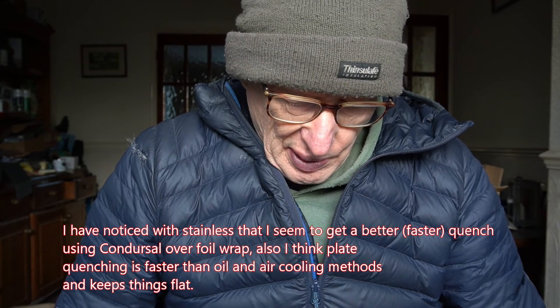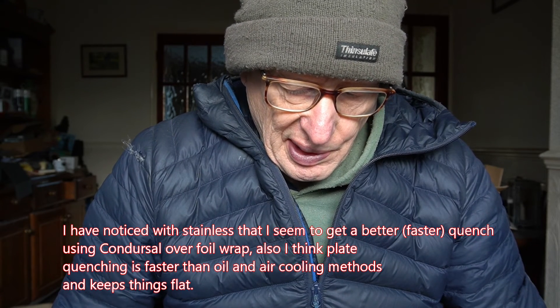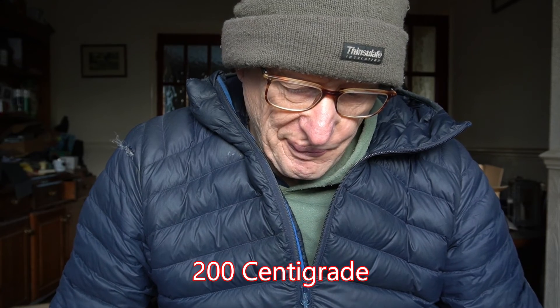Then I had two tempers at about 200 degrees centigrade. That should have given me, according to the heat treatment guide I found online, a Rockwell hardness of around about 60. When I took my measurements: after plate quenching the blades came out at 59.7. After the dry ice slurry for 30 minutes they came out at 61.2. After the first temper - two hours at 200 - the Rockwell came down to 60.4. After the second temper, just around about 59.7 to 60 RC. After two two-hour temper cycles at 200. I think that's a result.